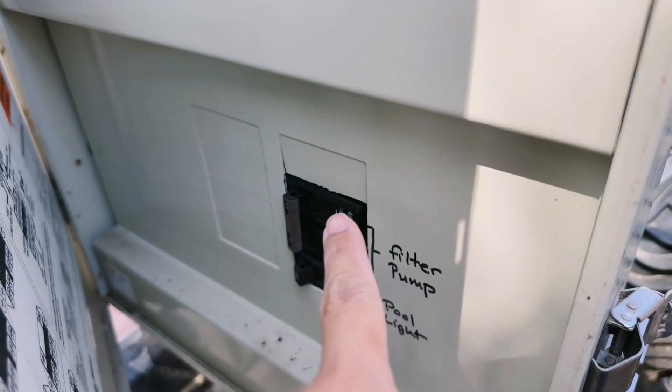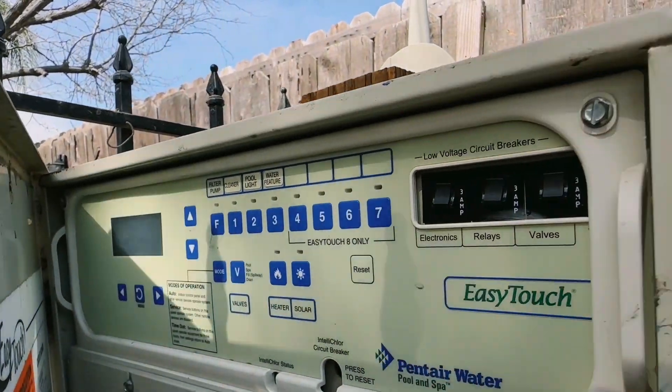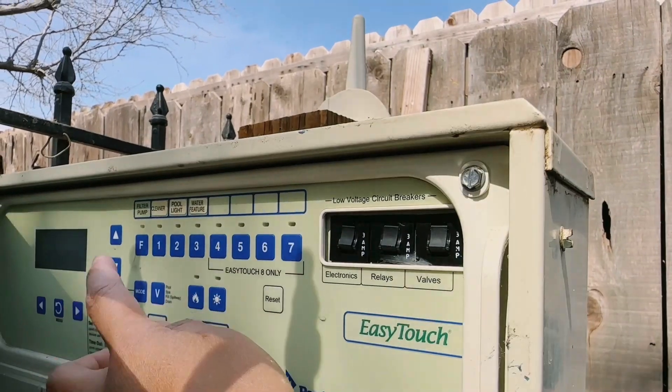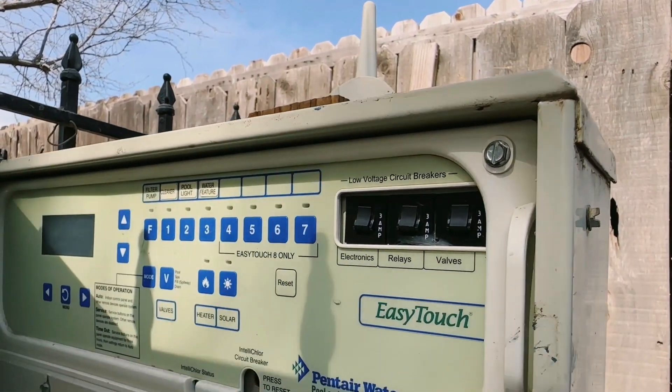We have the power source right here for it, and then all the settings that you need for your pool are up here. Up here we have filter pump, cleaner, pool lights, and water features. We have a little fountain for the pool.